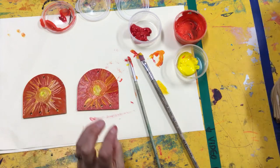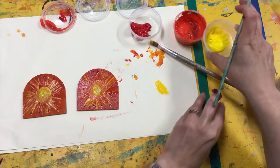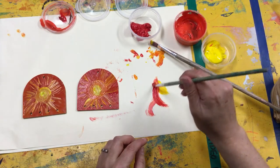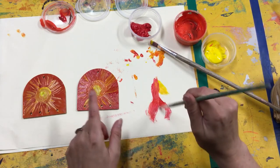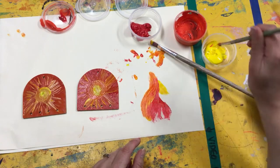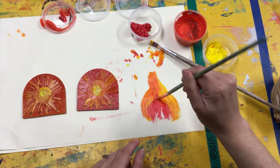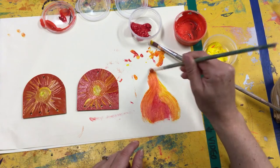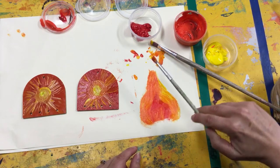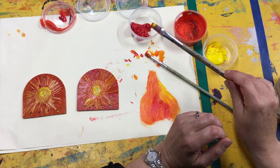We're going to have warm colors on one side and cool colors on the other. Now, what can you paint on your piece of paper once you've finished painting this? You paint warm things — so you might want to draw some fire, some suns, some sunflowers, or red roses. You can decide what you want to paint on your page to represent warm.